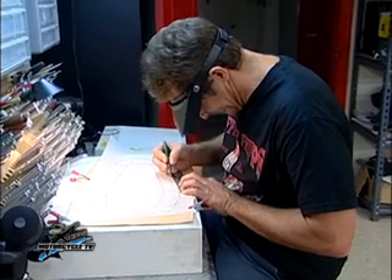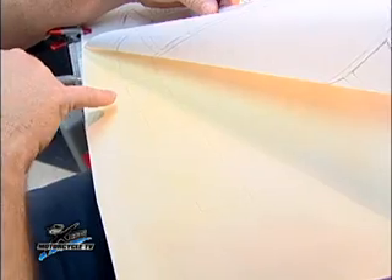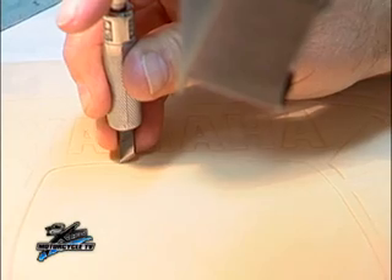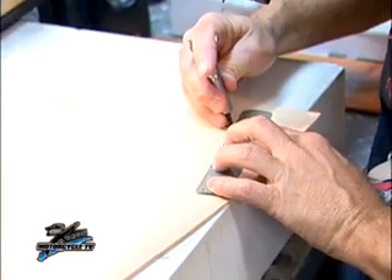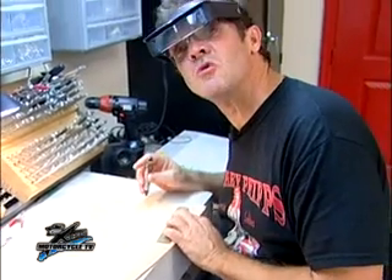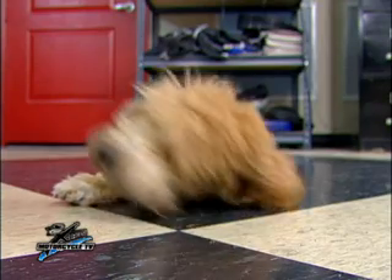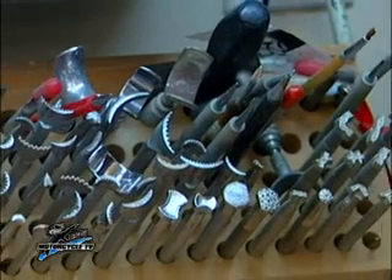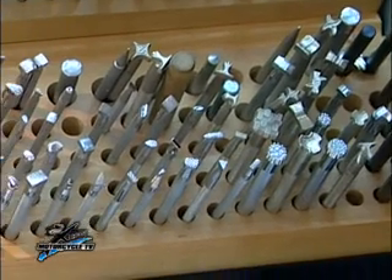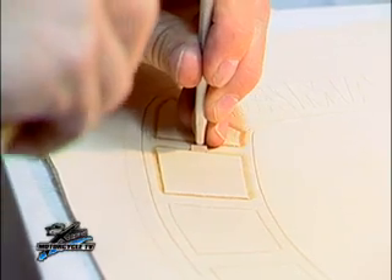We're going to trace the whole thing onto the leather and then cut it out. You see it transfers and lightly puts just a line in the leather. Now we can begin the tooling. Tooling is where we take one of these many leatherworking tools and hammer down the edge of the leather, and it gives it a 3D effect, and it looks pretty good.